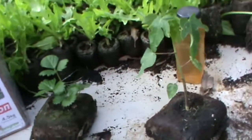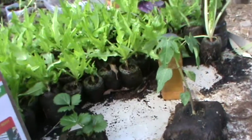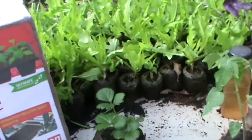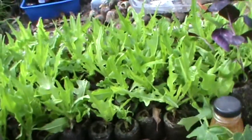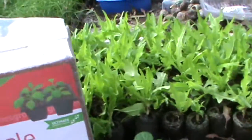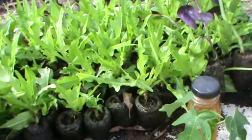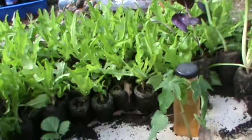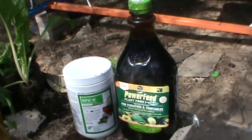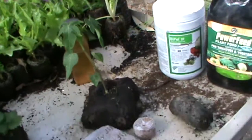I generally get a 98% success rate with my seedlings. With my seeds, it depends on the supplier, and as we've all experienced, that can be good or bad. But most of my seeds I soak for 12 hours in that same mix — 5ml of power feed and 5ml of wood vinegar per litre of water.